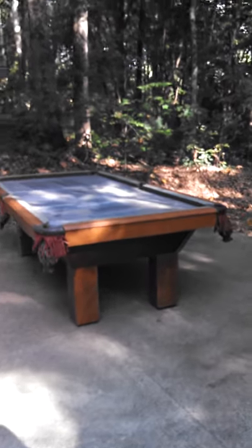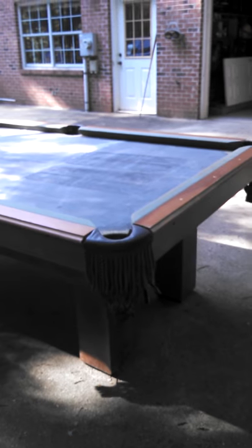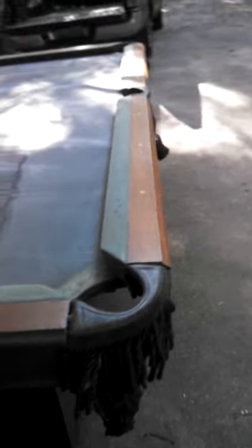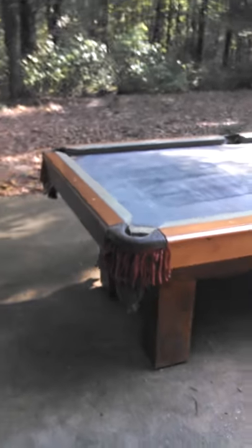This is a four by eight regulation size Leisure Bay pool table. The model, by the way, was made in December 1992 — that's the stamp on it. I believe they call it the Manatee.